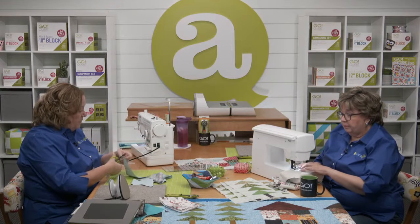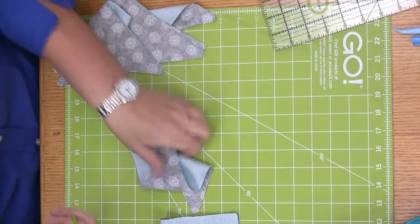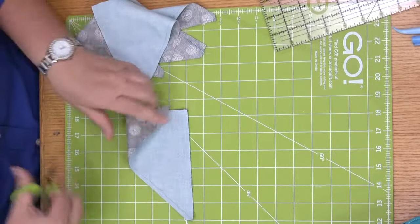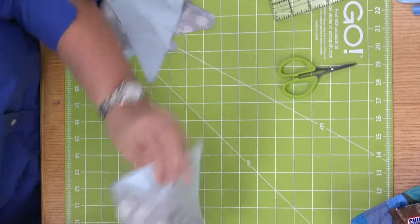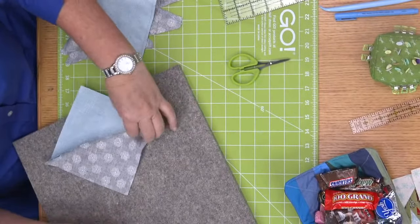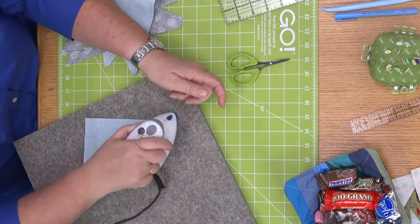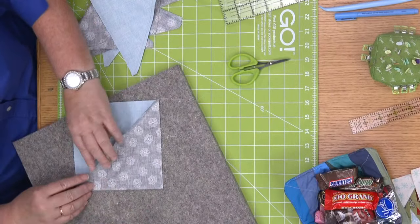Now I have my roof sections all sewn together — look how fast that was! What you're going to do is press these seams open. Give it a good little set, just a press there, then lay it up and press them open. Emily, do you know why we press our seams open on this one? Because pressing them open reduces bulk. That's exactly why we're doing it!